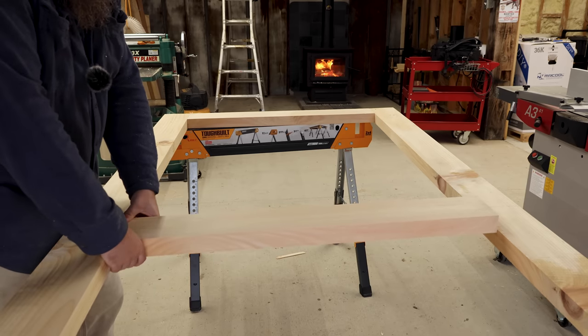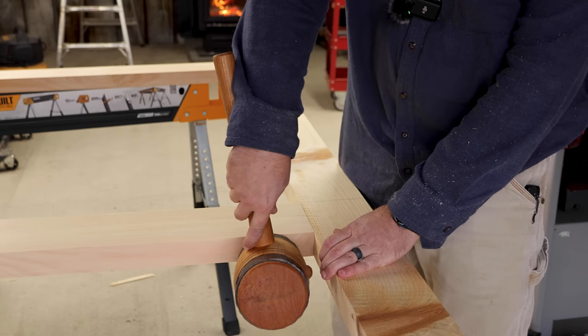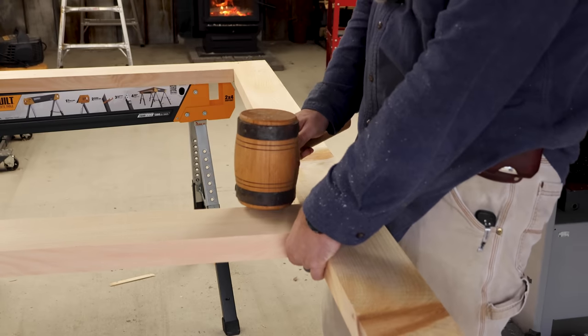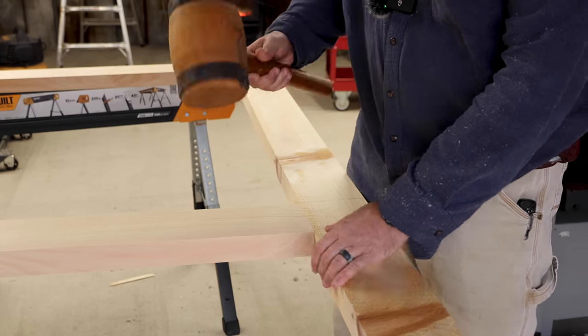Good tight fit right there — that's what I was after. Maybe I need a bigger mallet. This one's kind of small.